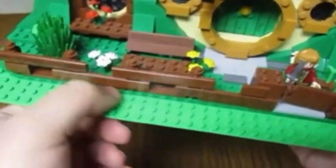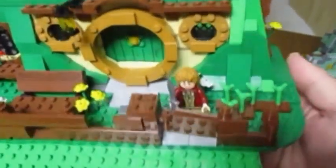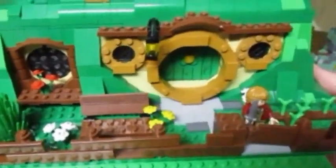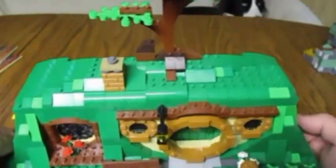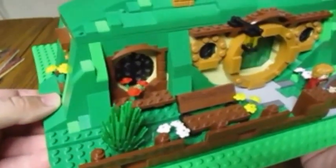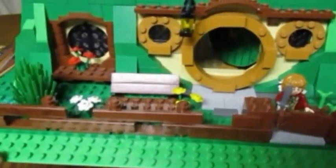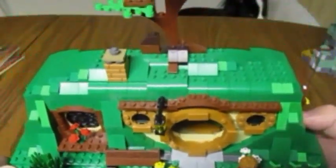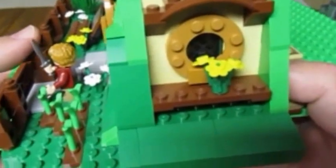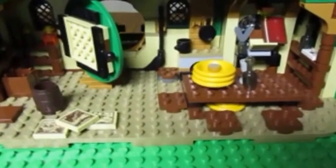As you can see, I have a base plate here — it does not come with the base plate. I put that in because I have a MOC that this set is in at my home, and I have base plates for everything. For the purpose of this video I just left it in there so it'd be easier to put it back together once I'm done. Here's the front view — the door opens — side view, and here is the inside of Bag End.